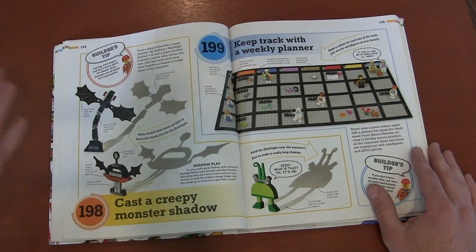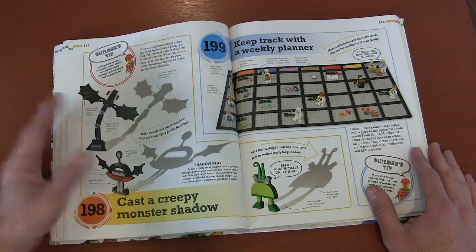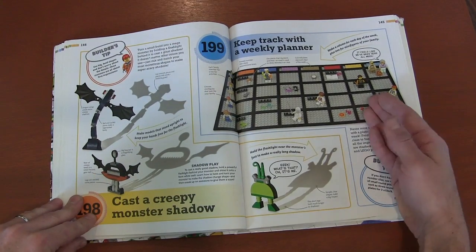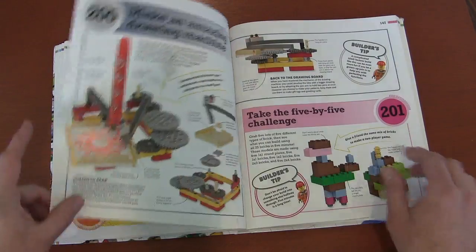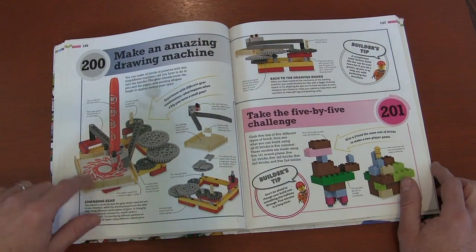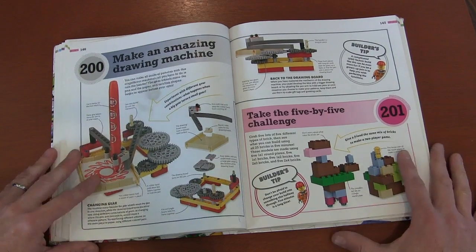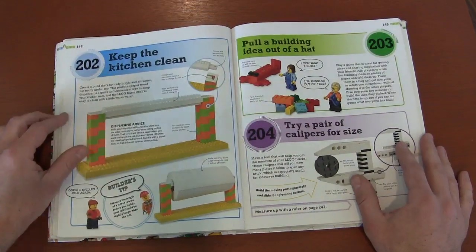Shadows — using Lego bricks in a new way, create shadow monsters out of Lego. You make the monster in Lego and then shine a flashlight to create the shadow on the wall. A weekly planner to keep track of different things you need to do. A stencil drawing machine, which is really good for artists — and I feel like Lego builders are artists, we're just 3D artists. A five-by-five challenge where you only use certain types of bricks.